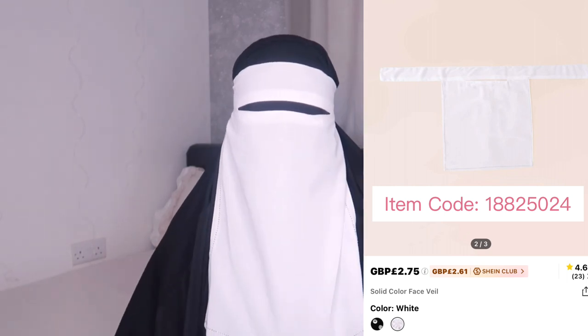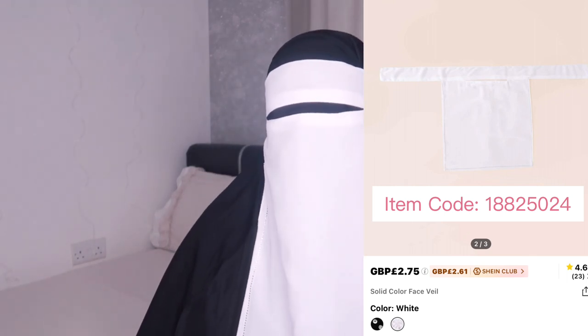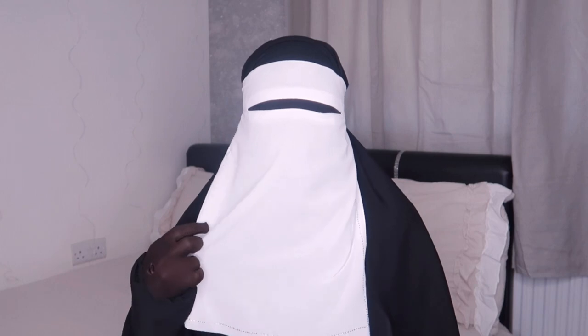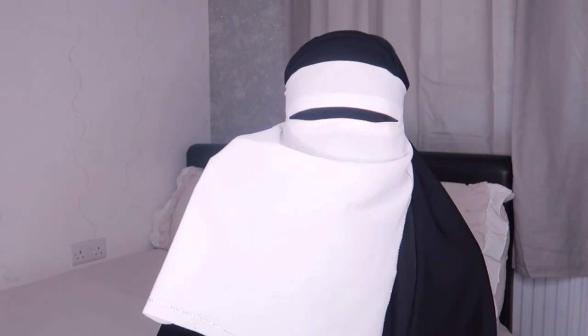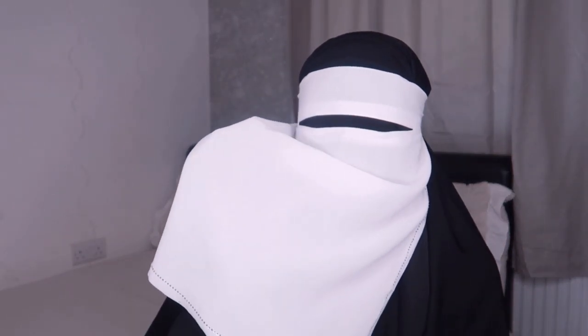So guys, this is what the one-layer white niqab looks like. Oh my gosh, the gems — this niqab is so cute! And the fabric is so thick and nice, it doesn't feel like it came from Shein. The quality is so good, you can't even see through it, and I'm using a bright light. Let me come in a bit closer so you guys can see.